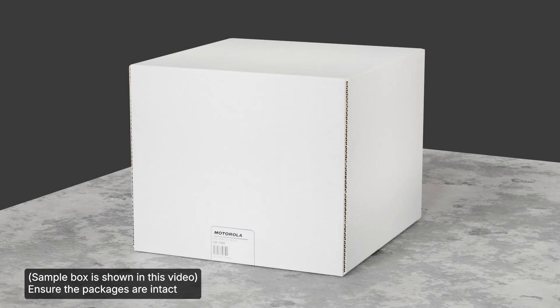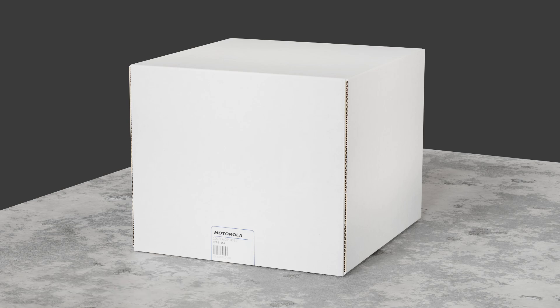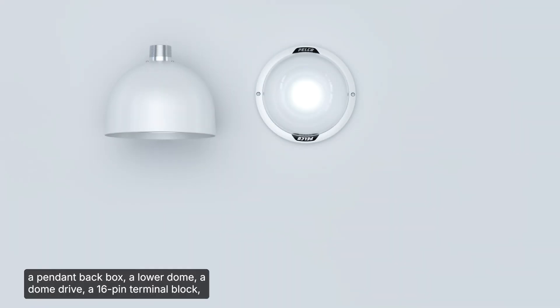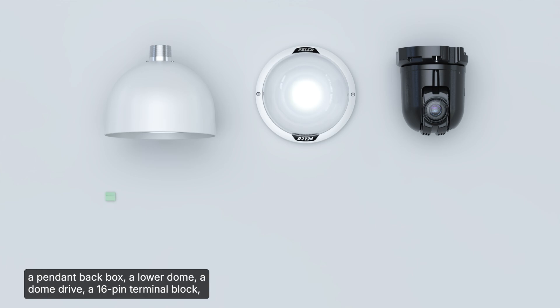Ensure the packages are intact and there are no signs that the camera has been dropped or scratched. Ensure the camera package includes the Spectra Enhanced 8 PTZ camera, a pendant back box, a lower dome, a dome drive, and a 16-pin terminal block.